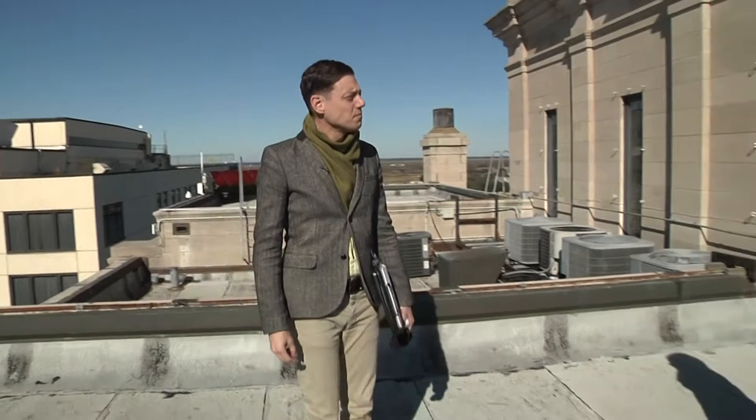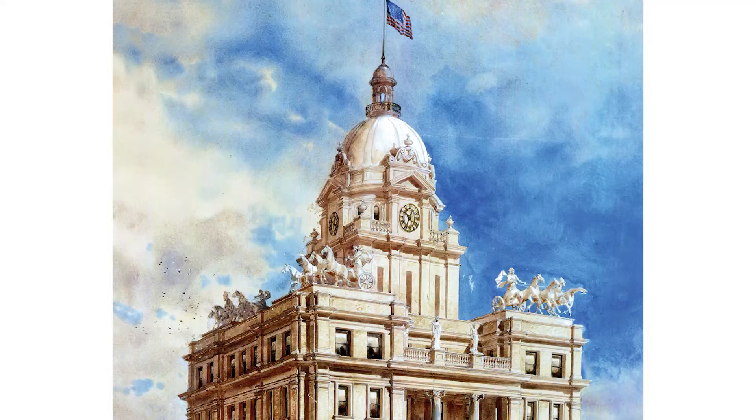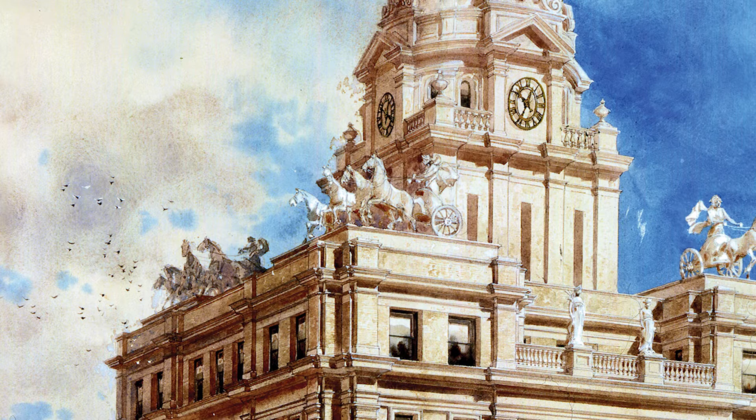One interesting thing about the original design that didn't make it onto the final building: right where we are standing now, we're missing a quadriga — a four-horse statue with a charioteer. And we're not just missing the one that would have occupied this area, but one on each corner, so four statues with four horses and a chariot each.